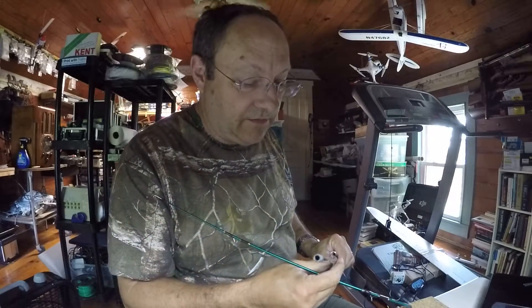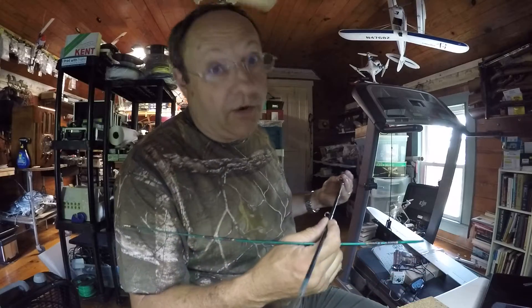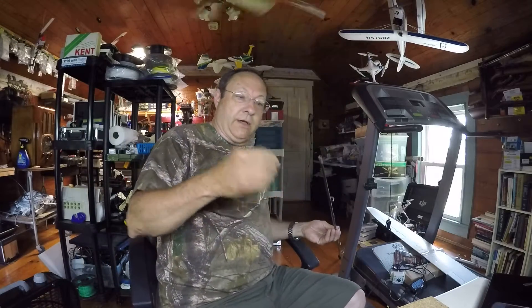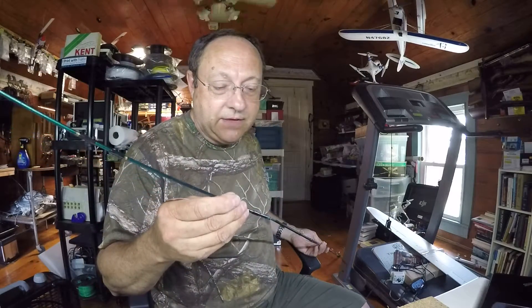I thought I'd share with you - someone asked me recently what do you use the 3D printer for. I said all kinds of things, and I'll give you an example. This is a fly rod, and it got broken on our last fishing trip. You can see the tip snapped off completely. Rather than throw this thing away or buy a repair kit, I decided to print a repair, and this is what I ended up with.